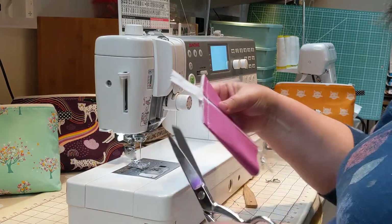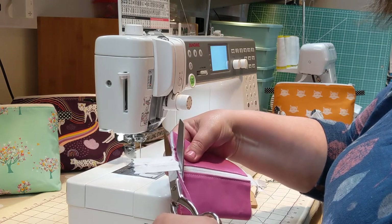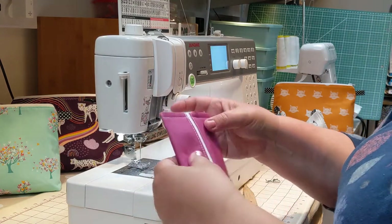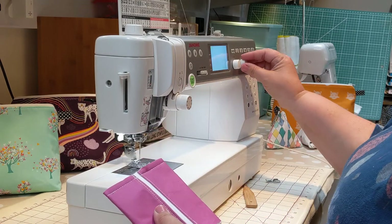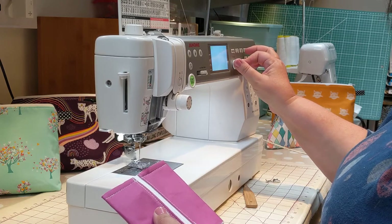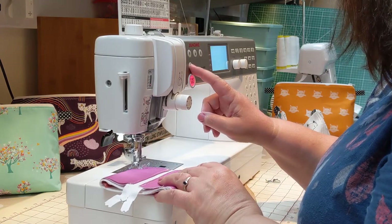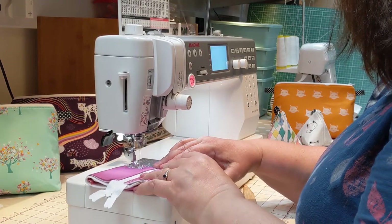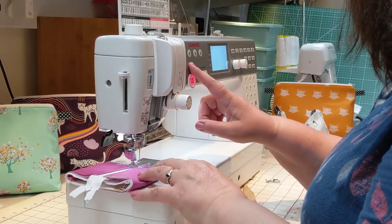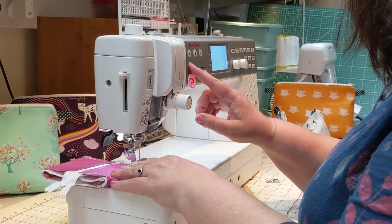Tidy up the bottom edge and cut away the excess zip end. Then change to a zigzag stitch and zigzag across that bottom edge to hold everything in place and keep it tidy. Go backwards and forwards over the zip to make sure it's nice and secure.